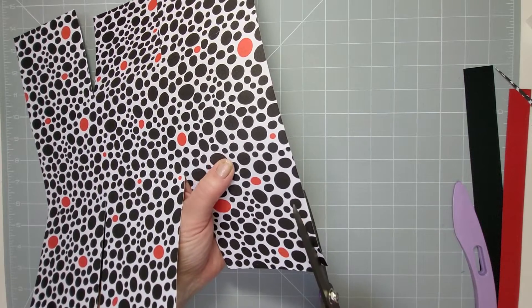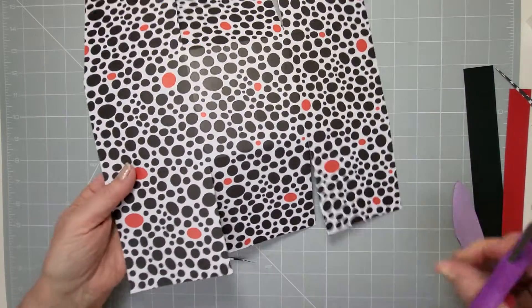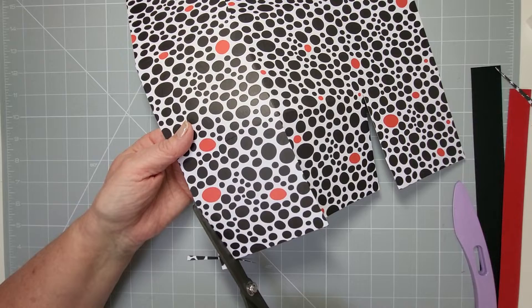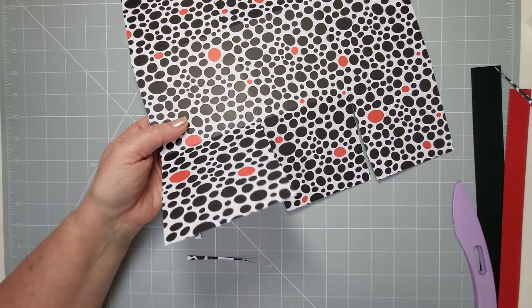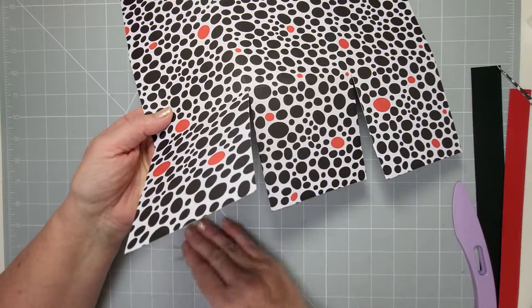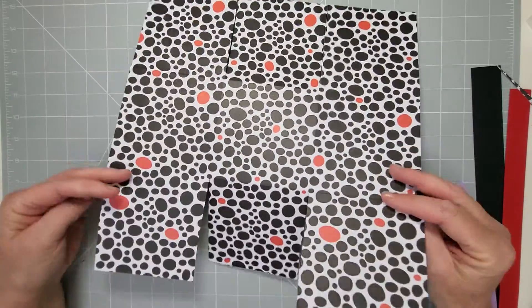If you've got two pieces of the same cardstock you can use handles to match, or alternatively use cardstock in the same colorways from your stash. I'm going to use black and red and just make my own handle. We've done the tapering on both sides.